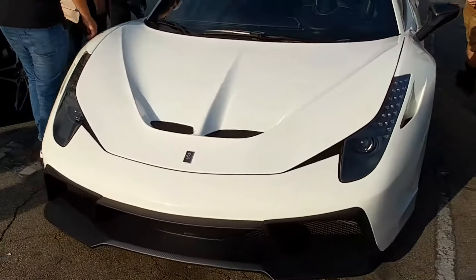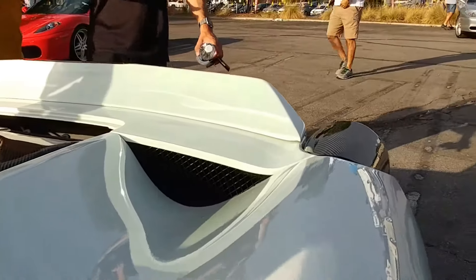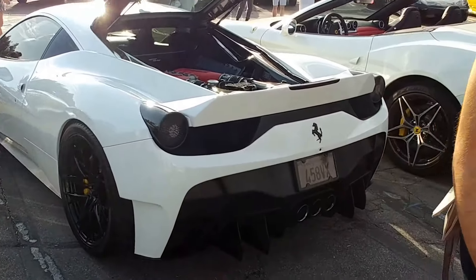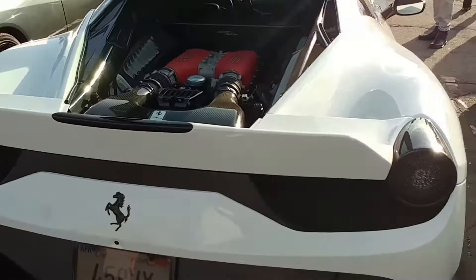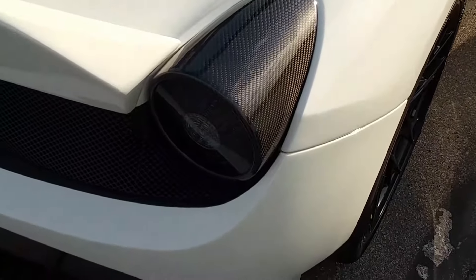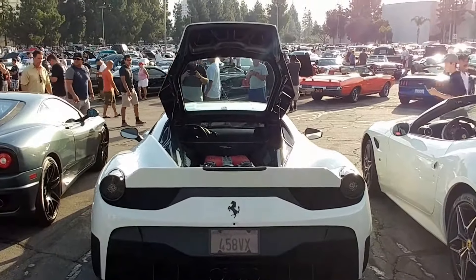I actually liked all the carbon on it, but they did the tail lights and they started getting a little wavy. Since all the rest of the carbon is like a matte finish or dry carbon, they color sanded it for whatever reason, so it was kind of wavy. Not quite right, but overall I think the car looks good. I like a white Ferrari anyway.